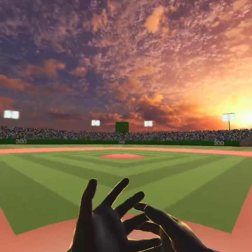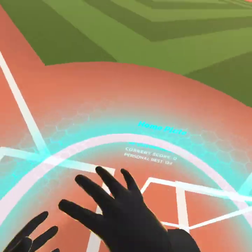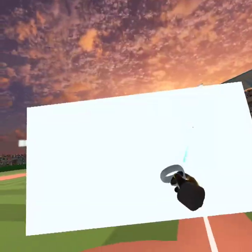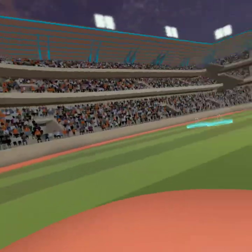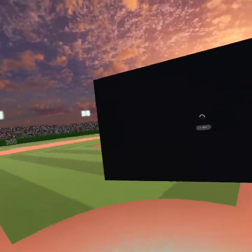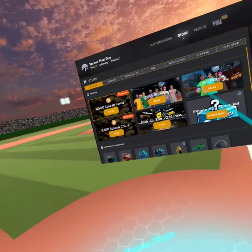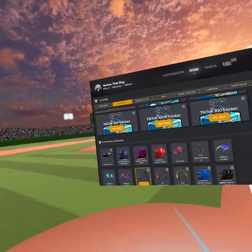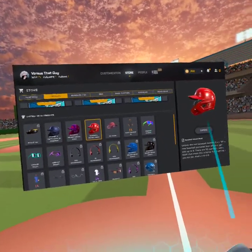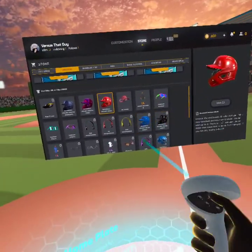Welcome back guys! Today I'm going to be showing you how to get these type of helmets. Let me show you them real quick — I'm kind of excited, this is my second video. I'm going to try to give y'all a lot of tutorials. So these are right here: you got this one, this one, and these ones.